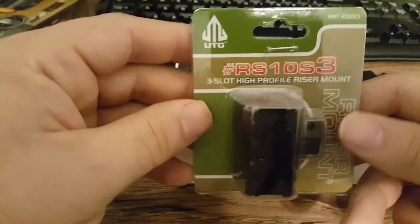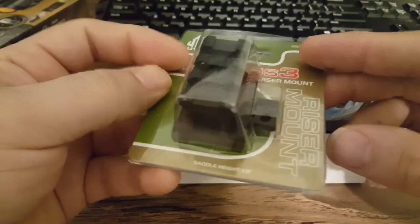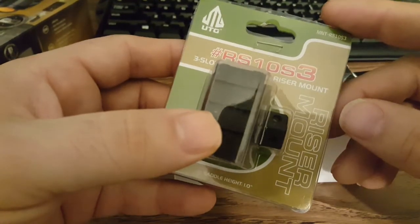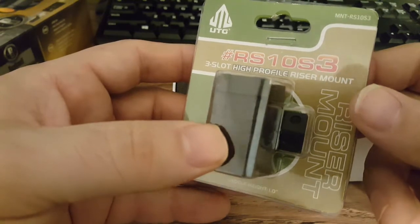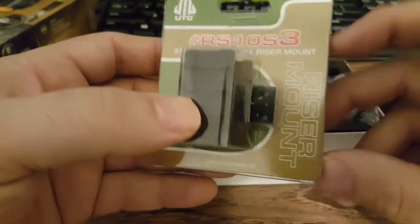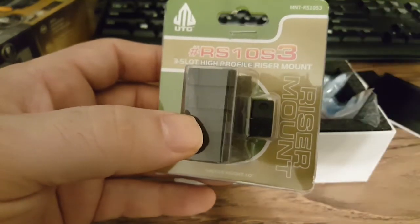Here's the UTG mount I got for nine bucks — the 1-inch three-side high profile. This is the one everybody buys with the TRS-25. I hope the height is right. Worst case scenario I'll have to buy the .83-inch one. I'm looking for a lower one-third co-witness because I think that's just going to be best for what I want — I want the sights out of the way.